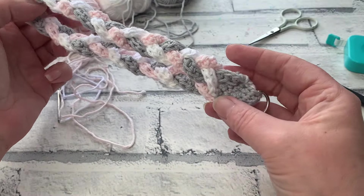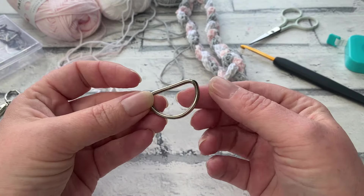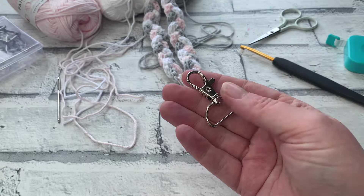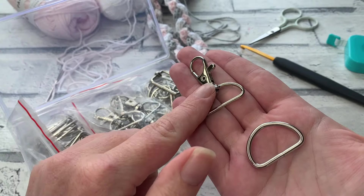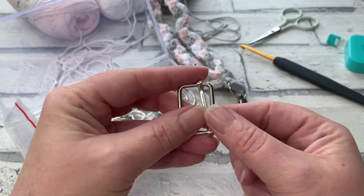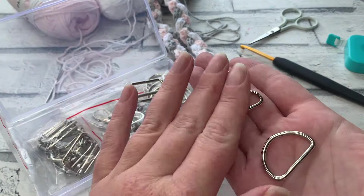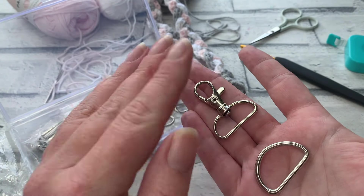You can of course work this in one colour — it's exactly the same way you're going to make it, you just have fewer ends to weave in. For the swivel clip, you're going to need a D-ring to add on to your bag. You can add a little tab just so it has something to clip into. I found a little box full of bag accessories on Amazon — it comes with swivel clips, D-rings, and buckles. I'll pop a link in the description below for both UK and US versions.